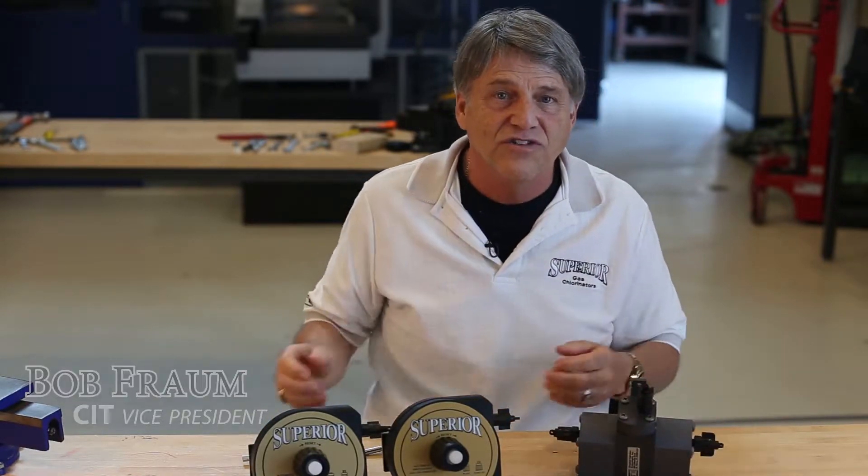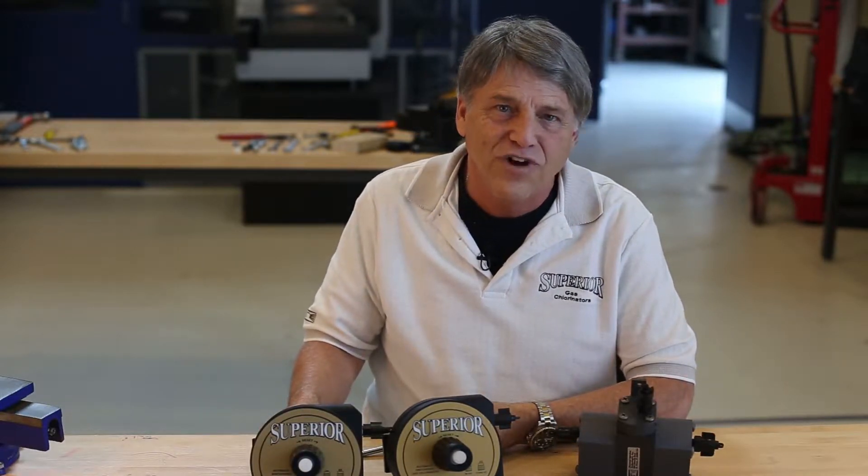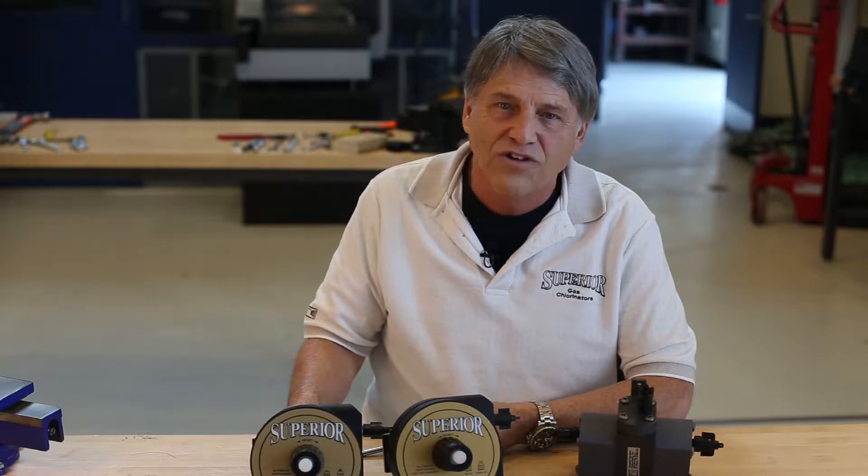The VR16 series automatic switchover vacuum regulators offer a lower cost alternative for round-the-clock chlorination without interruption.